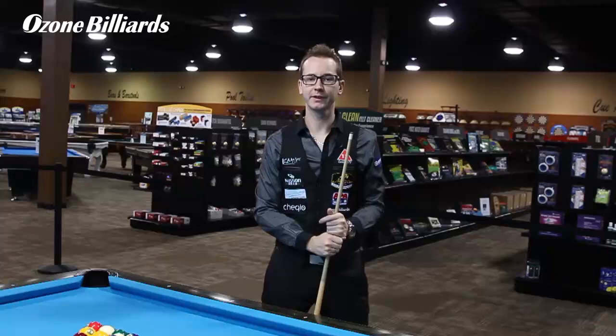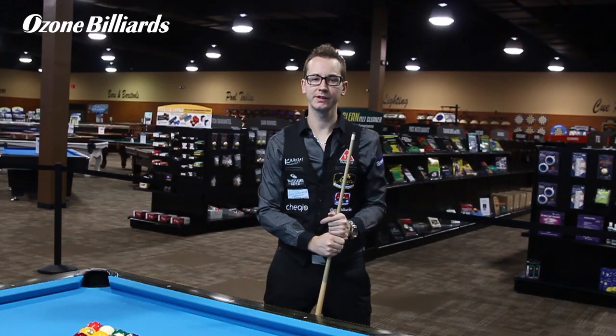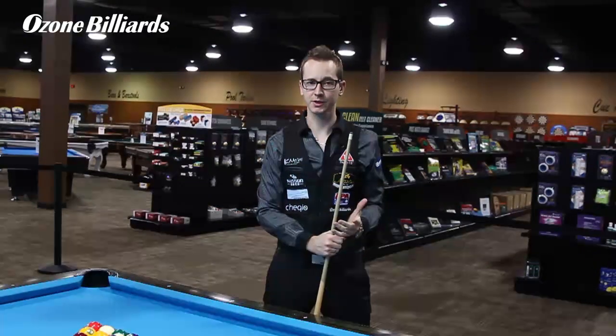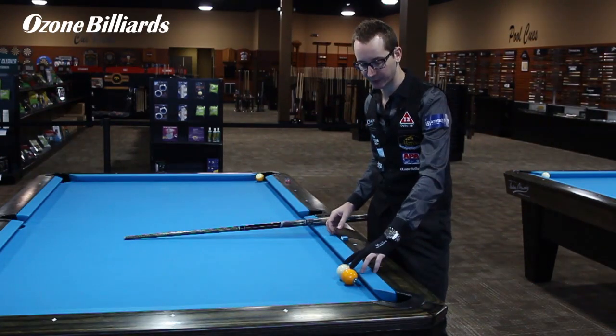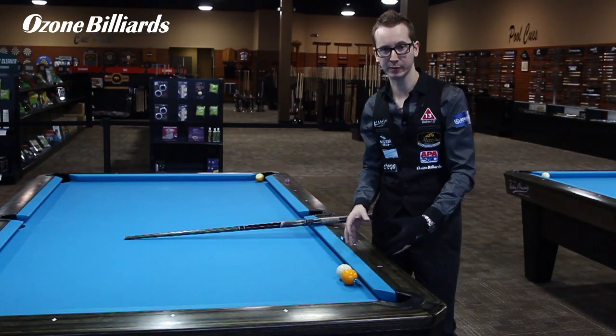Hello, my name is Florian Kohler, also known as Venom. Today I'm at Ozone Billiard and I'm going to show you another classic trick shot — what we call the Rocket Massé 8. This shot was made famous by William Mosconi because of the shot in the movie The Hustler.